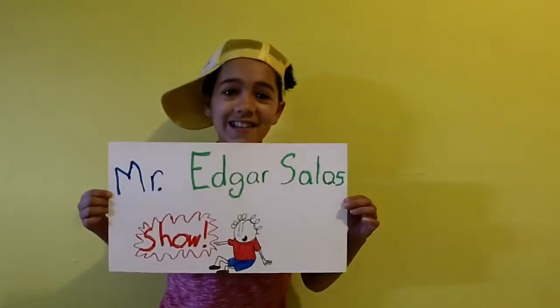Hello, I'm Ed, and welcome to the Mr. Edgar Salas Show!